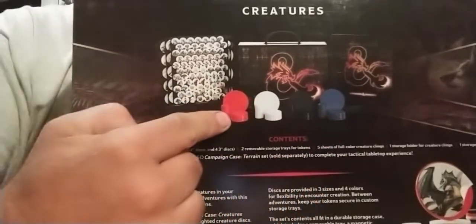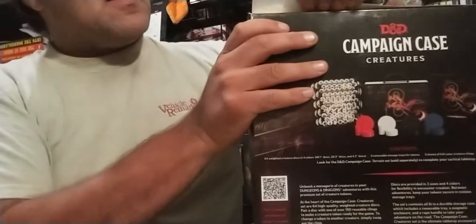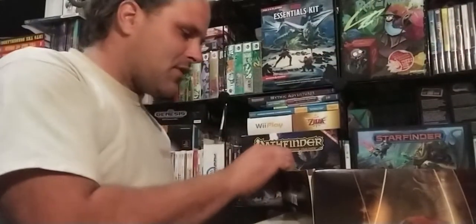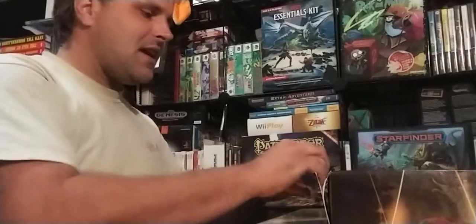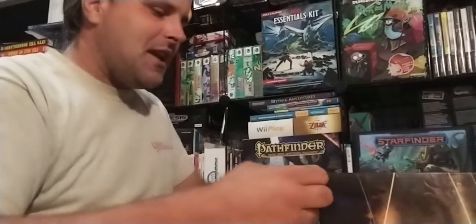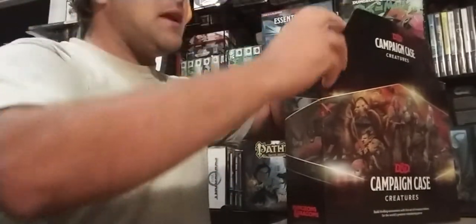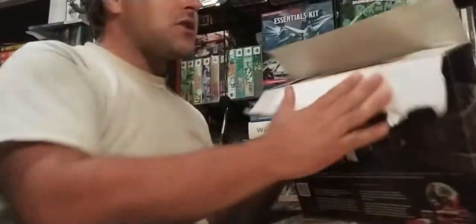I personally have an issue with the fact that there's four different colors — that's going to set off my OCD. Having four different colors makes me want to sort or organize all my monsters across them, but there's no easy combination for organizing the various types of creatures because the four color discs don't divide evenly by type, and they're all in different sizes. So if all the red ones were small, blue ones medium, black ones large, and another color huge — yeah, that would actually work out.